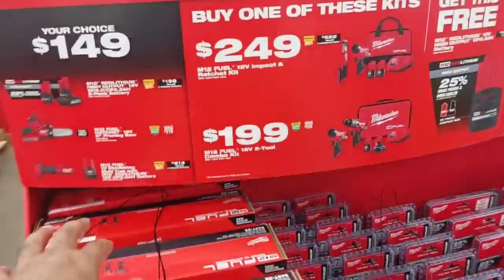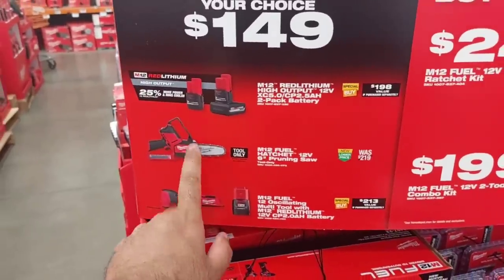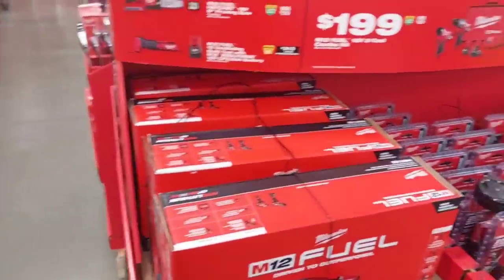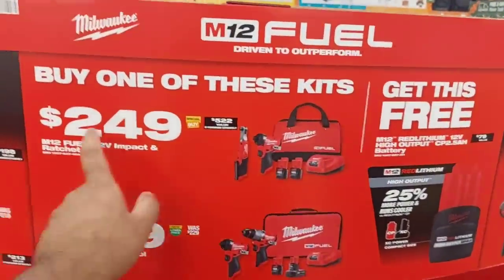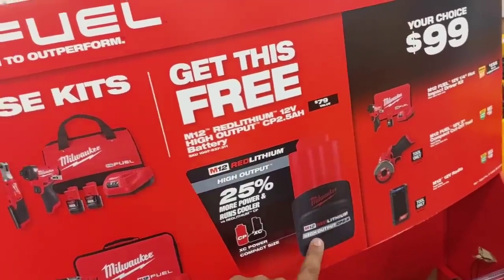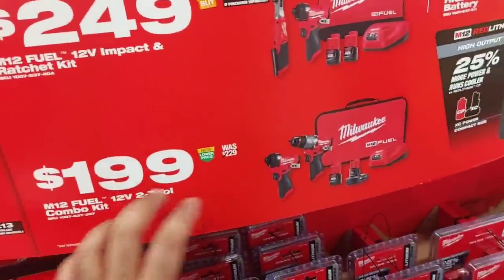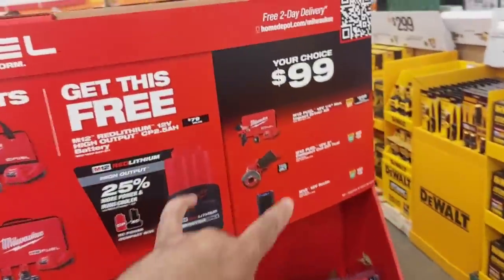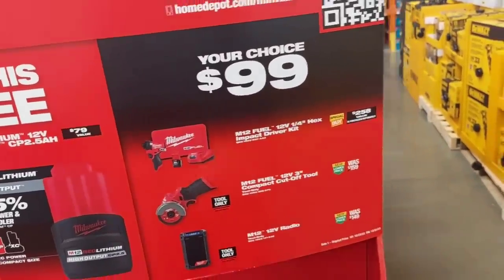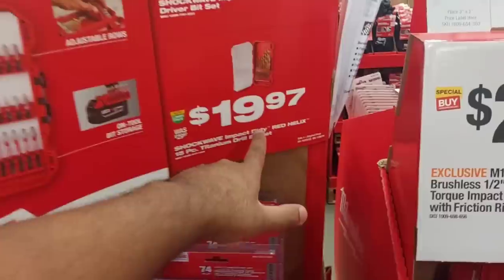We already talked about this in our last video so we'll go quickly. $149 for any one of these — I would definitely get the pruning chainsaw, it's amazing. $249 gets you a kit with a ratchet, impact driver, two batteries, charger, and bag, plus a free 2.5-amp high-output battery. $189 for the regular — these are all Gen 3 newer models. $99 gets you the impact driver with battery, charger, and bag, or a cutoff tool, or a job site radio.